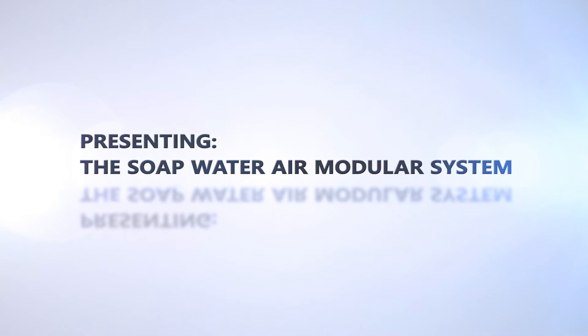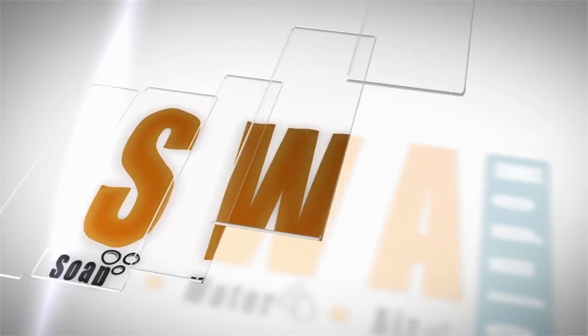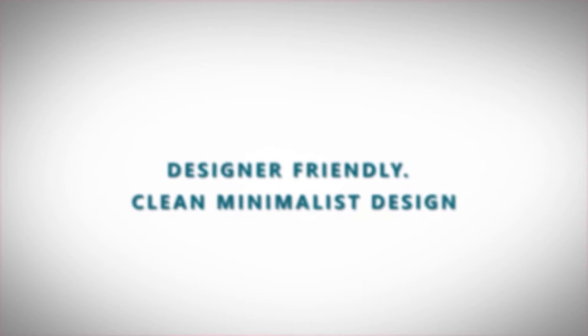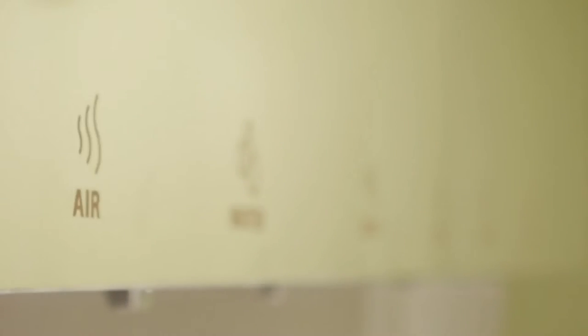Presenting the Soap Water Air Modular System — the SWA for integration behind the mirror. Designer friendly with a clean, minimalist design. Contractor friendly with easy installation behind the mirror. User friendly.